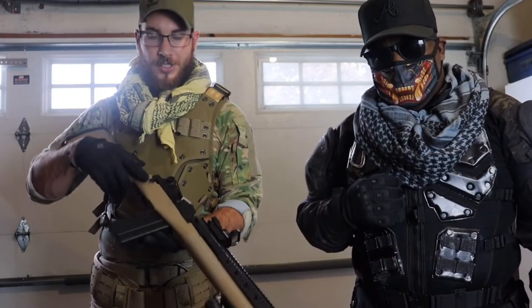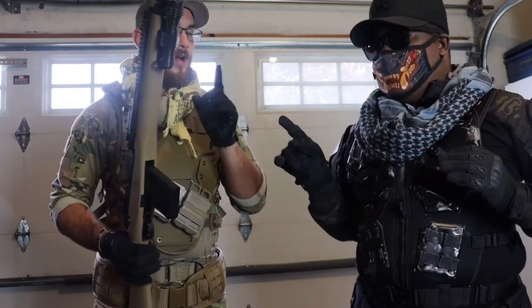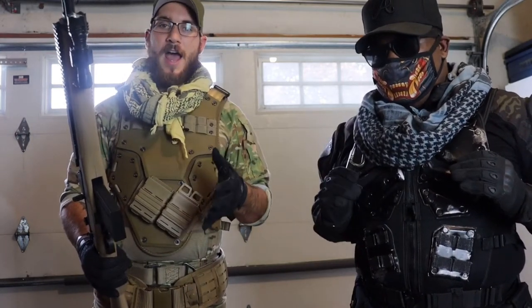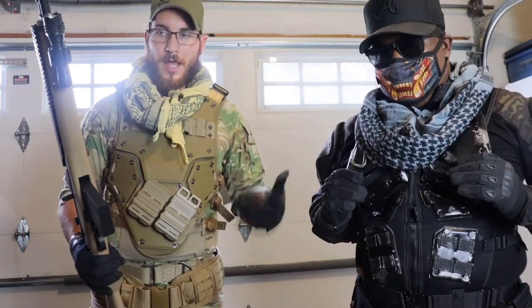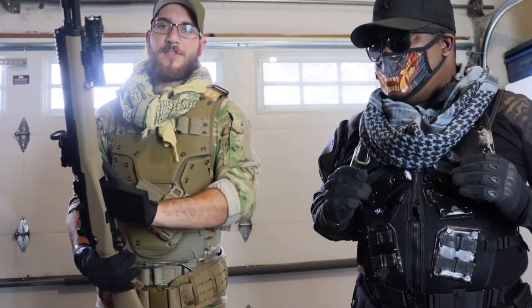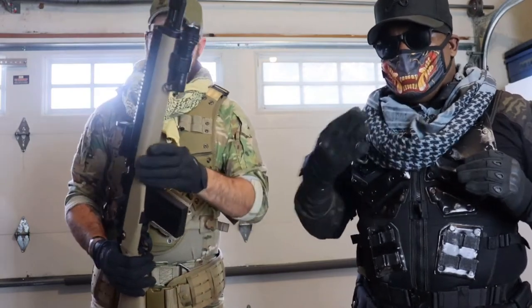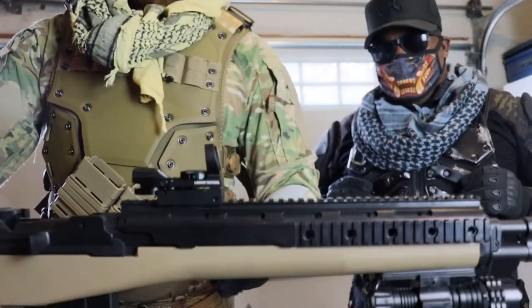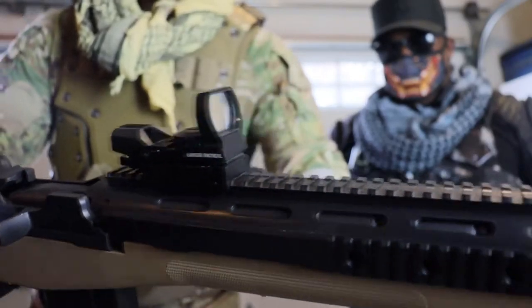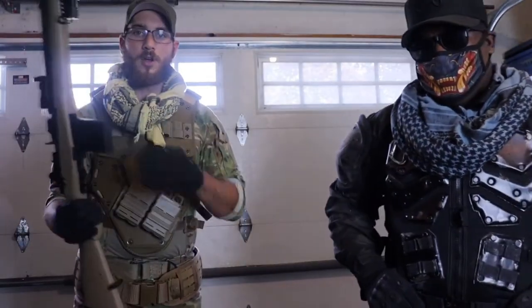For my weapon, this is an airsoft spring rifle. The G2 in Titanfall is actually themed after the M14 / EBR, which is why I went with it. I got it through Evike for about 50 bucks — came in the color I wanted with everything I needed. The only addition was a Lancer Tactical holographic sight to give it more of that in-game look.